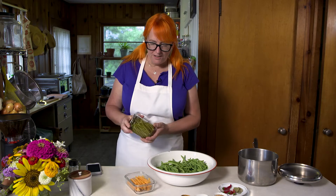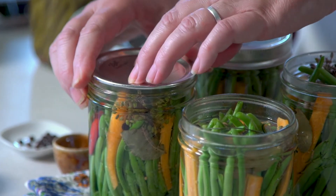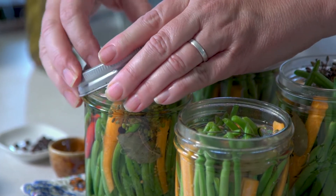The vinegar is so acidic that nothing can survive in there that would be toxic to you. They taste much better after they've set for about six weeks — you don't want to eat them immediately after making them. You want the vinegar to have a little bit of time to age and mellow.